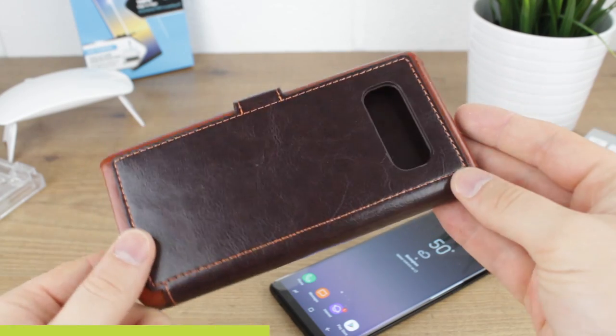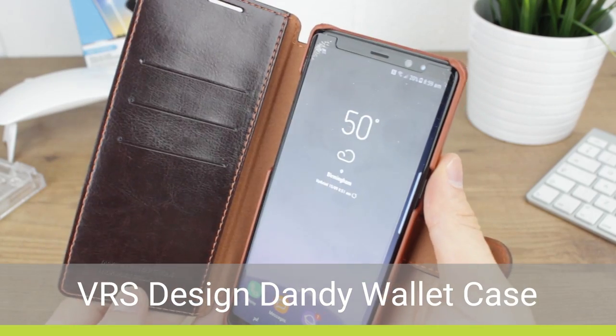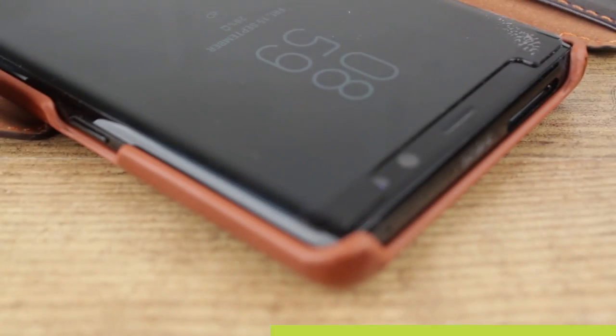After the UAG's failure we move onto cases from VRS Design, and first up is their Dandy Layered Wallet case which provided tons of room and fitted perfectly.